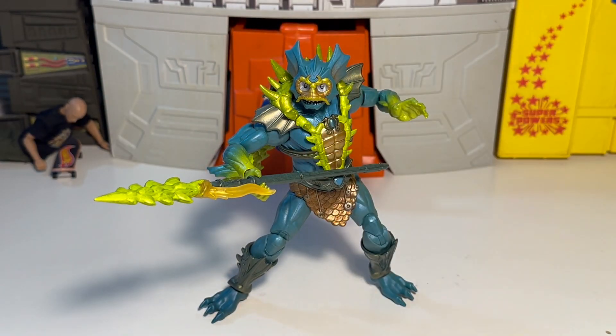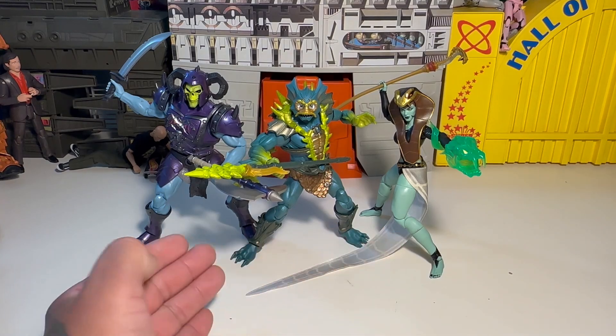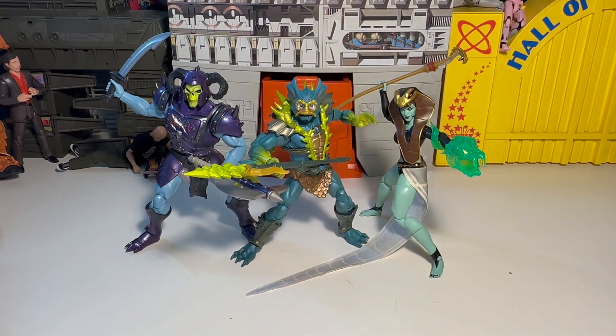We'll put all the figures together that I picked up today just to look at them — the latest pickups. Good old Sorceress Teela, also known as Green Goddess Teela, New Eternia Merman, and New Eternia Battle Armor Skeletor. Freaking great figures. I like them a lot — great, great stuff.